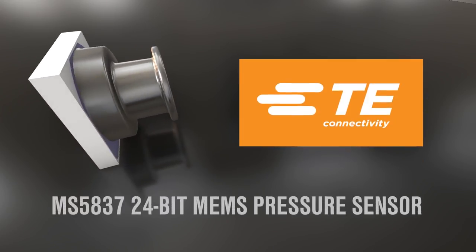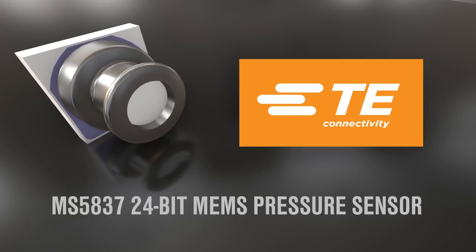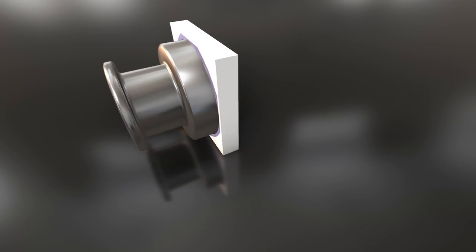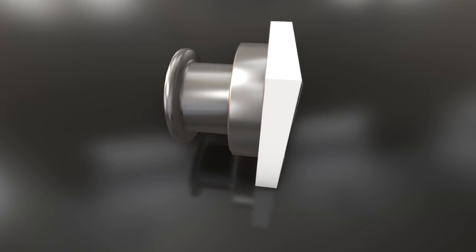The sensor cavity is filled with a dielectric gel that protects the piezo-resistive sensing element from moisture while still allowing for altitude resolution at sea level of 13cm of air. It is designed to accommodate a 1.8 by 0.8mm O-ring to seal against the final product's enclosure.